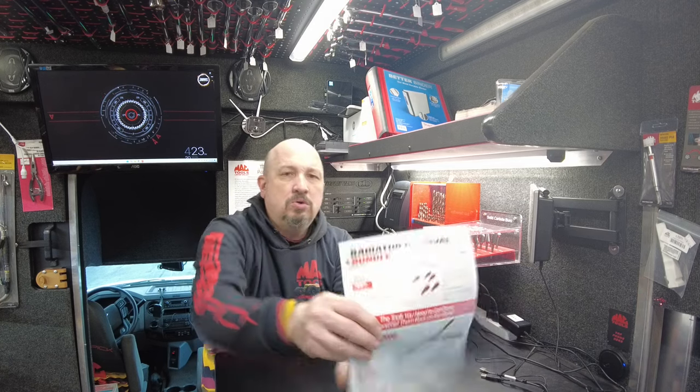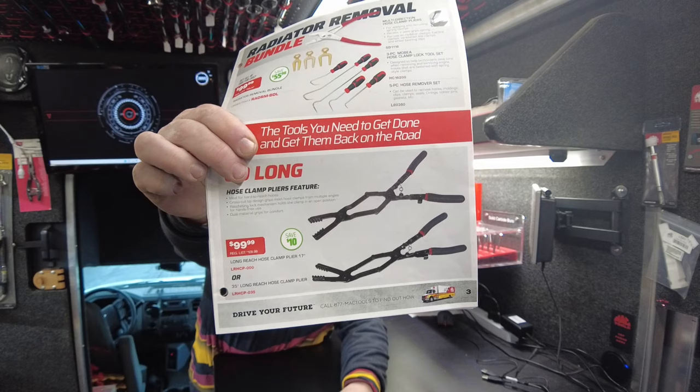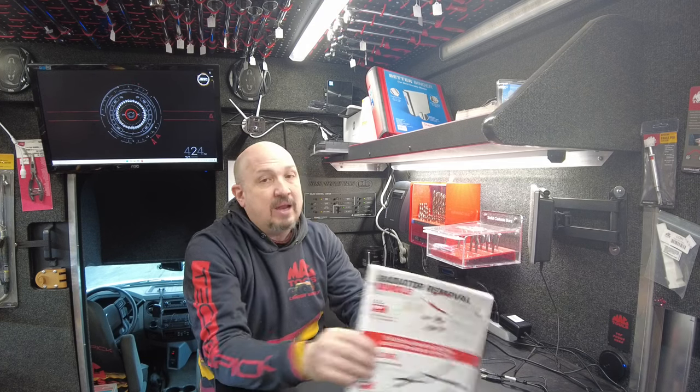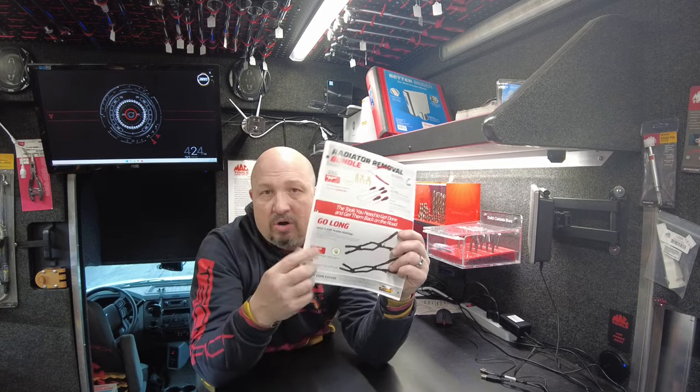Down on the bottom are hose clamps — these are on backorder. I haven't gotten these yet. Long reach hose clamp pliers — I haven't seen them on the truck yet. $99.99. Get yours reserved because I'm waiting for them to come in.